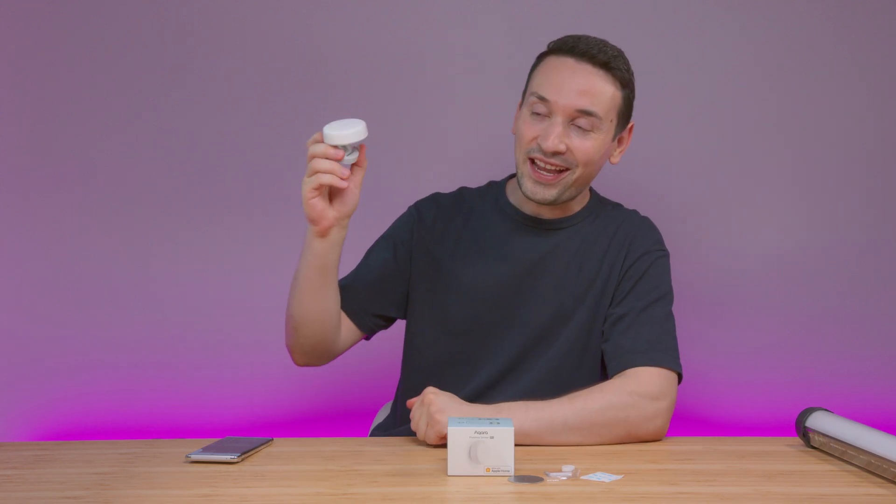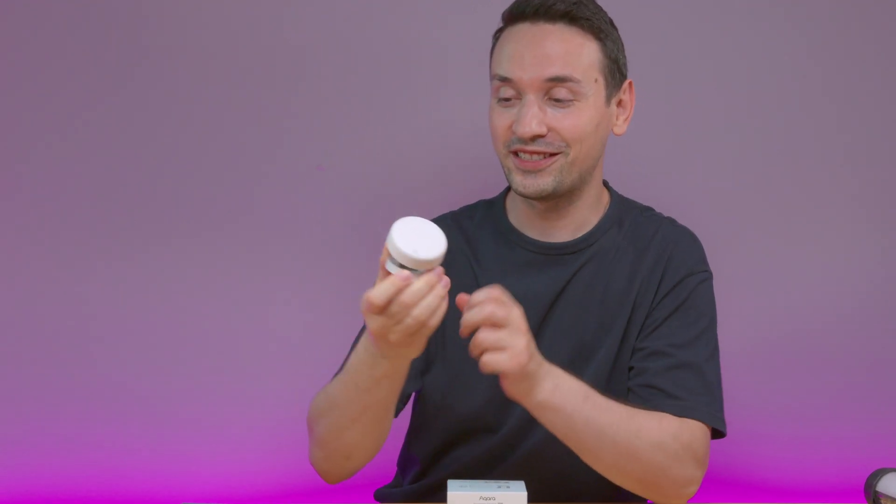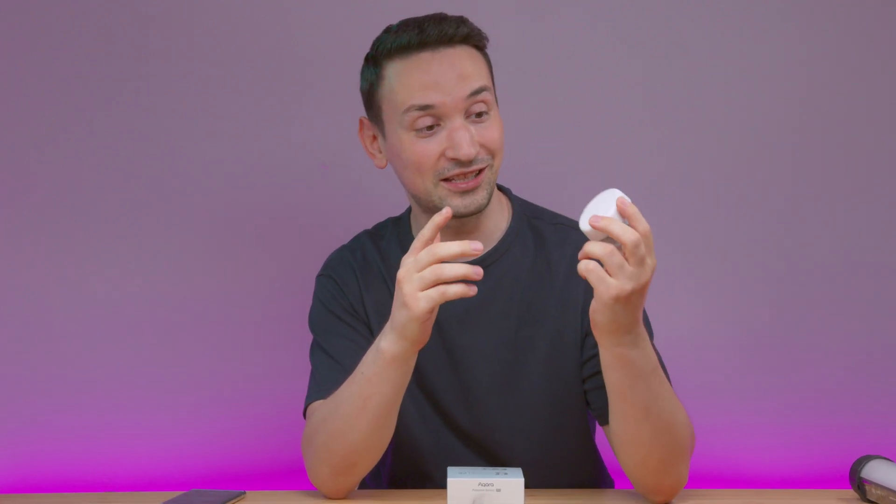Hope you're having an amazing day. Today I have something very special here. This sensor can do quite a few things, which is quite impressive.